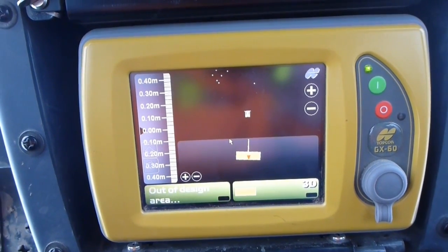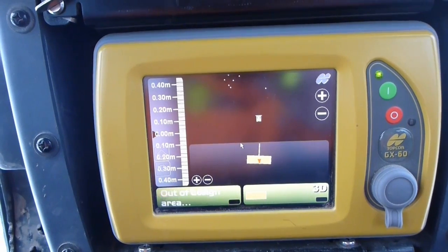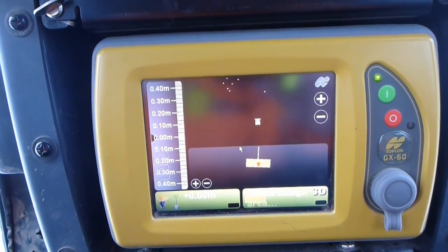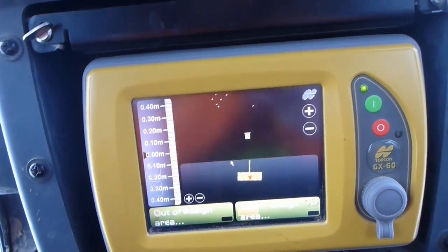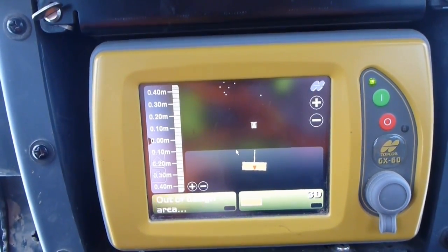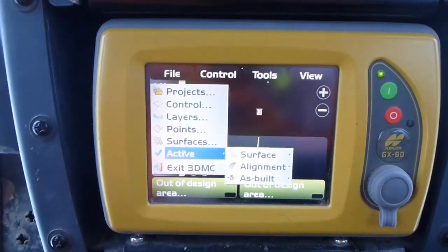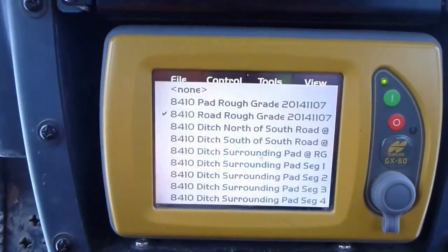There we go. I just need to pick my design and I can rock and roll. I've done a site pick up, or topo, with the dozer, so I've got some control points up there. To pick your design, you want to go to Active, then you want to pick your surface.